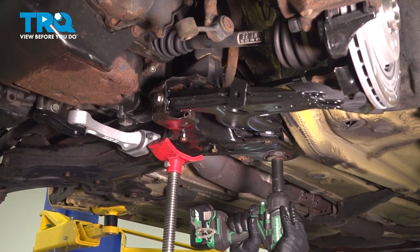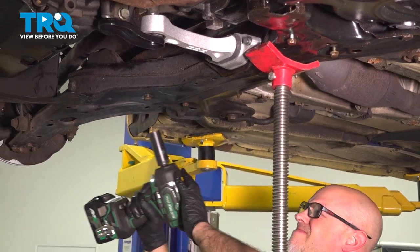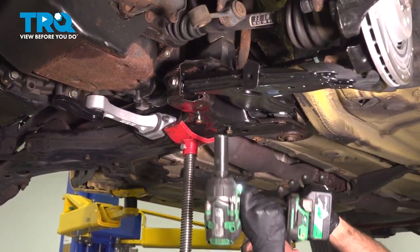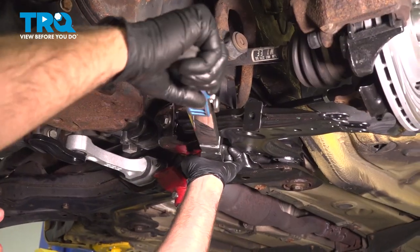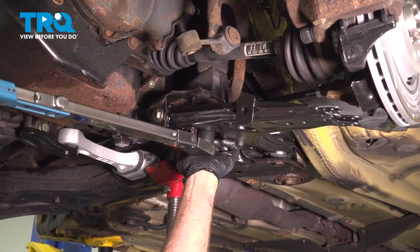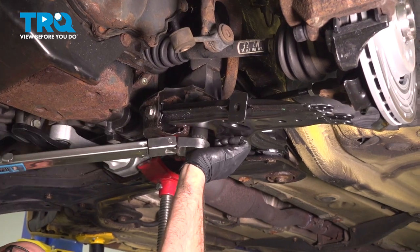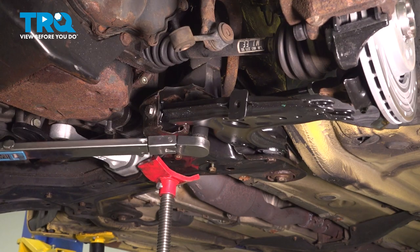Now we'll snug all these down first. The cradle bolts we're going to torque to 74 foot-pounds, and then an additional 90 degrees and 90 degrees.